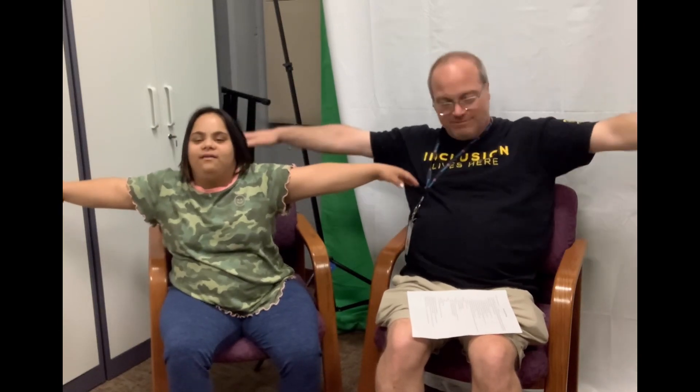Last but not least, give yourself plenty of space for the arm circles. Don't hit the person next to you, especially if it's me. We'll do that for ten. One, two, three, four, five, six, seven, eight, nine, ten. All right, shake it out!